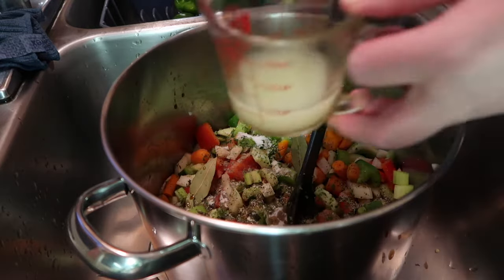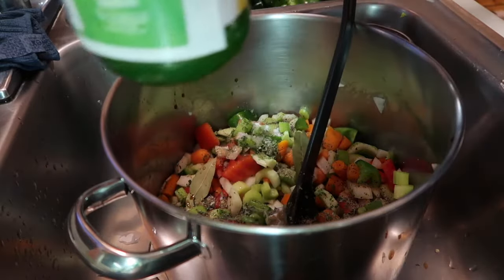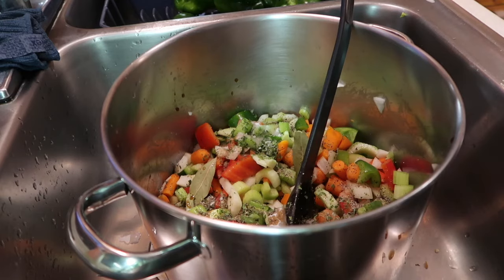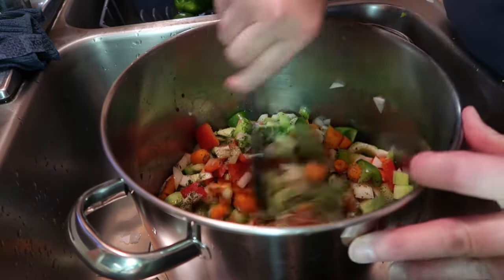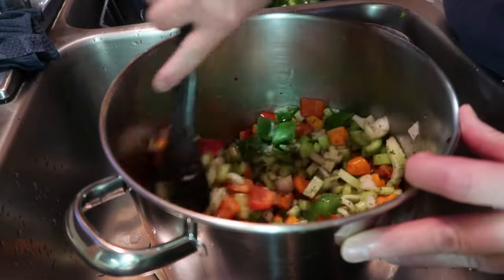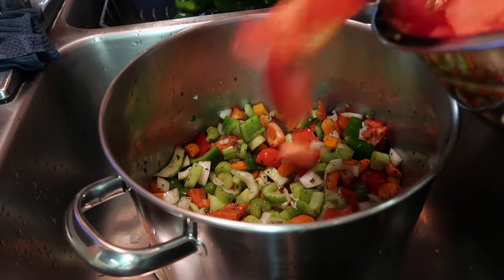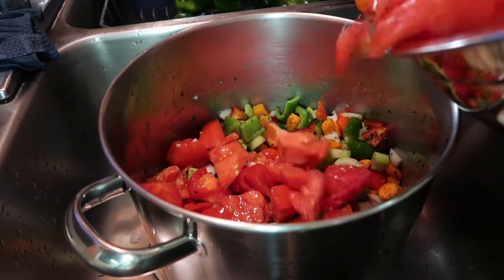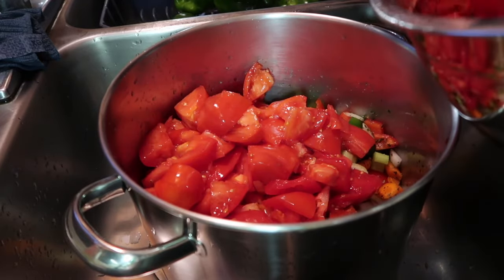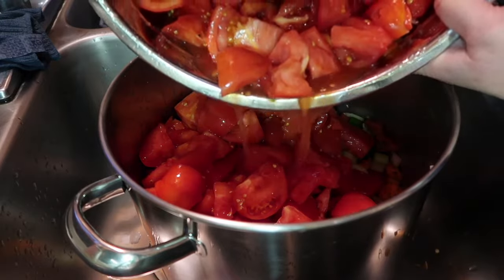One tablespoon of coconut aminos, then half a cup of lemon juice. You want to use bottled lemon juice for canning — this will mean you will not have to add lemon juice to each individual jar of tomato juice when canning. Those are all the other ingredients — I'm just going to stir these all up and then add the tomatoes. The tomatoes have been sitting for a couple of hours, so you can see they're already releasing some juice — you want to make sure to get that in there too.